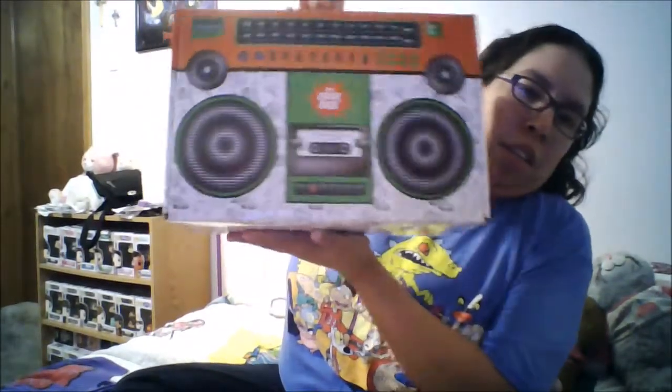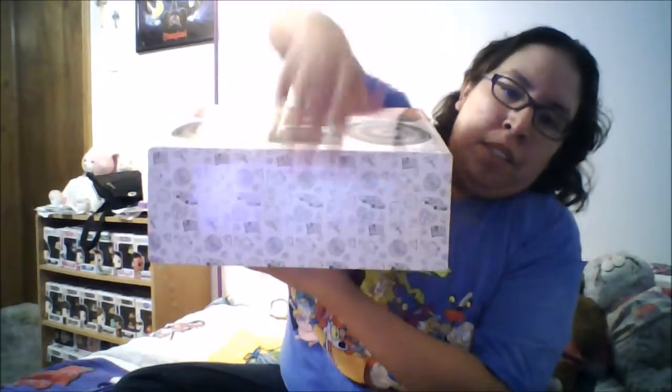Once I cut the tape on the box and open it up, I find it is wrapped in bubble wrap. Once I get the bubble wrap off, this is what it looks like — it looks like a boom box, and it's also wrapped in plastic. Once I take off the plastic and open up the box, this is what you're going to see.